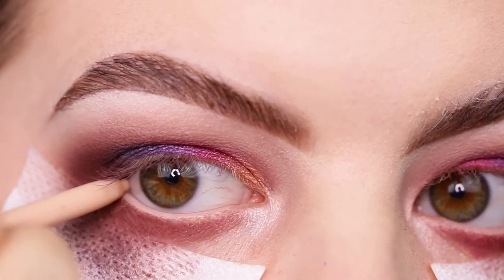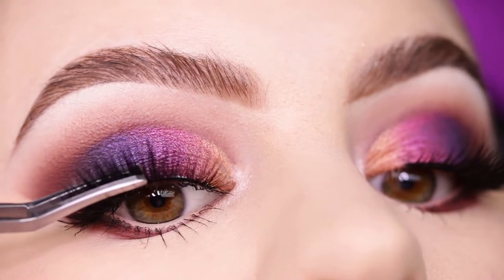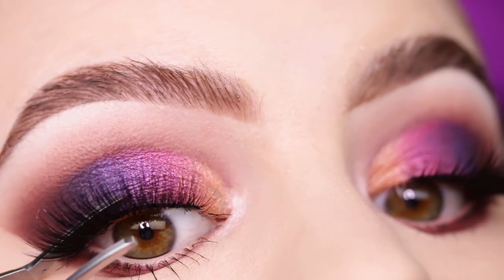Now I'm taking my lashes — I forgot which lashes these are, but I will put everything in the description down below, including the brushes I used.